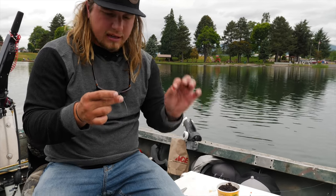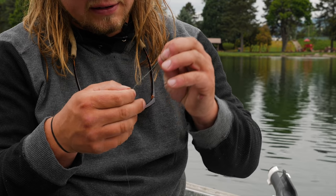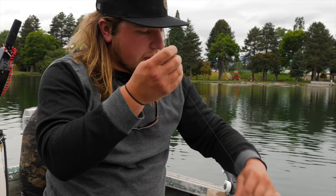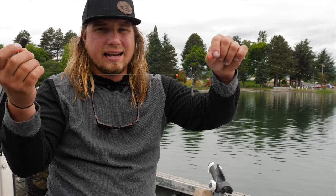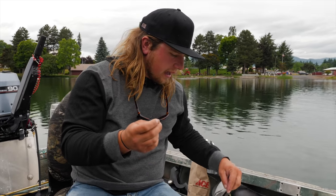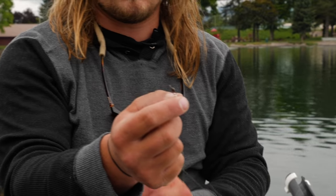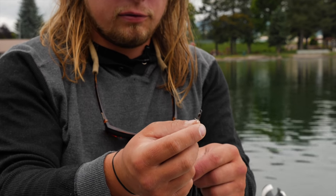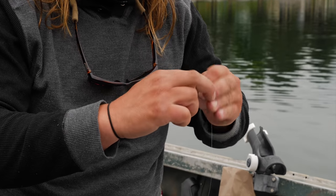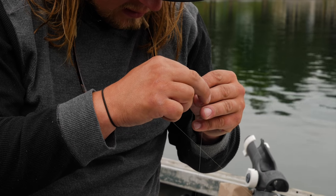On the other end, I'm going to add another small bead to separate my leader line from the weight system. This slide weight setup means that when a fish bites, it registers instantly on the tip without the fish pulling against the weight first — otherwise they'd feel the resistance and never fully take the bait. Next, I'm tying on a small barrel swivel using a simple clinch knot with about seven wraps.